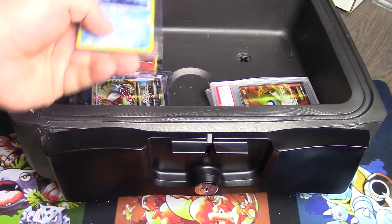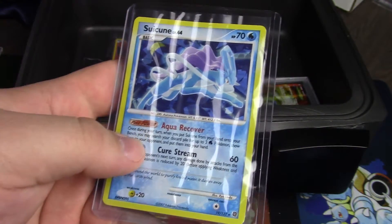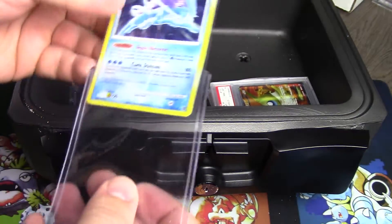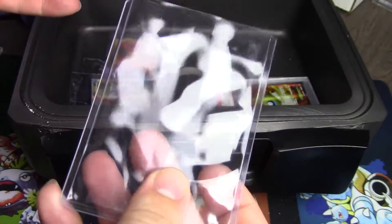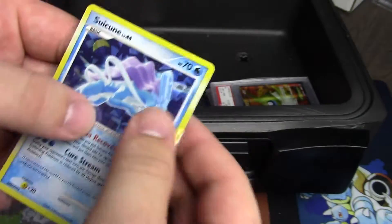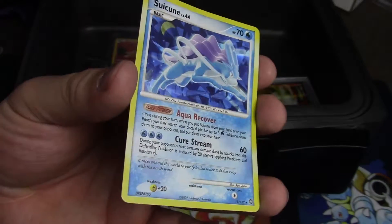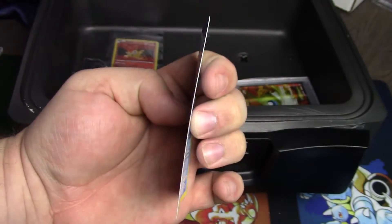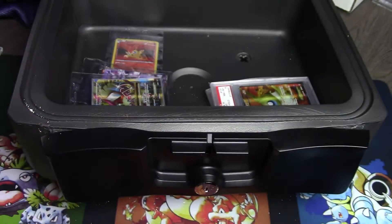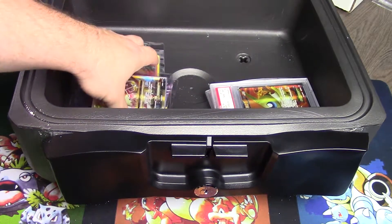I'm sure everyone is curious about how the top loader did, as this is probably one of the most common protection methods. The top loader got pretty warped — as you might imagine, anything plastic got warped. You can see how the sleeve looks, and the card itself is pretty much on par with what we've been seeing — you've got a high warping factor. Surprisingly, none of the cards appear discolored, so I guess that's a good sign.